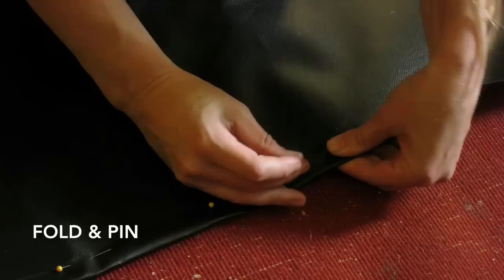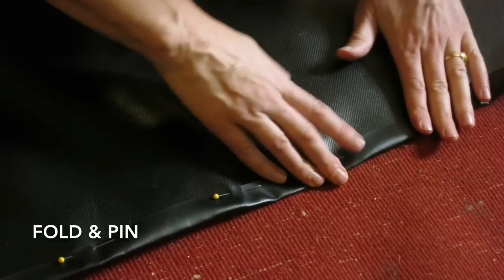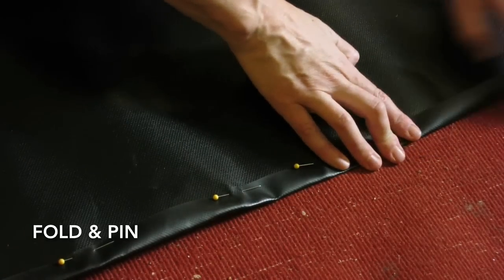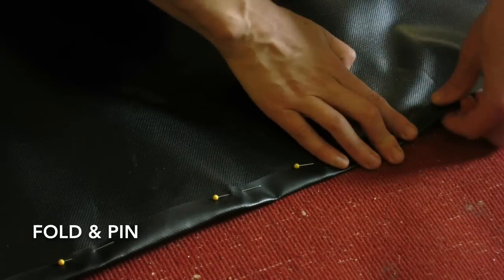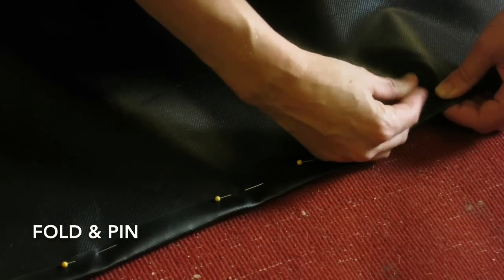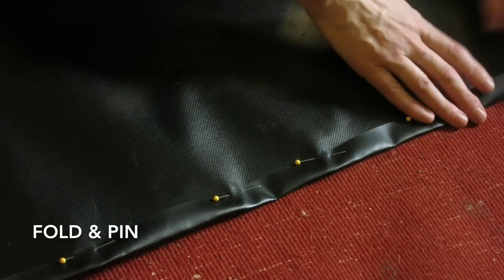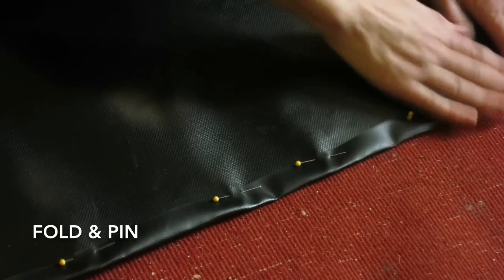I'm just using some quilting pins that I already had. They're not quite strong enough for this vinyl — it's kind of hard to push them through. There are heavier tee pins that would be better if you're going to go buy something. You'll want to get something a little bit heavier than these. I'm just going to pin one side at a time and take it to the sewing machine.